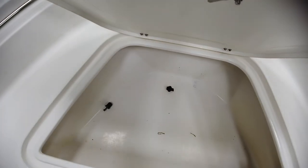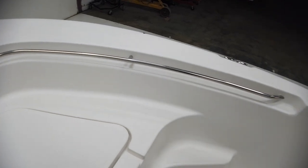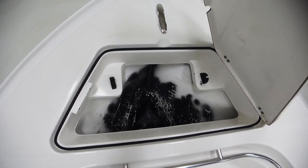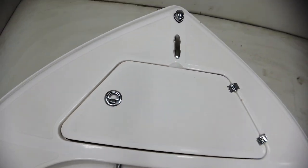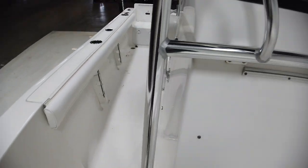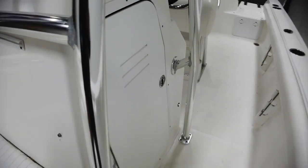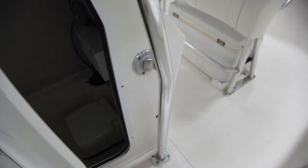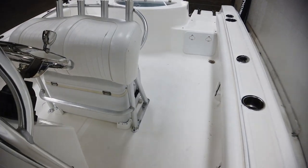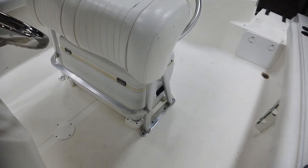There's pretty big bow storage up front, and a nice handy railing that comes all the way around it. There's anchor storage — no anchor included — and a bow seat with a small step. Underneath the center console there's actually a port-a-potty, and there's one of those LED lights in the interior as well.